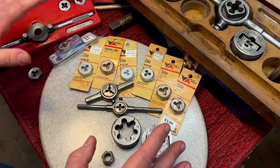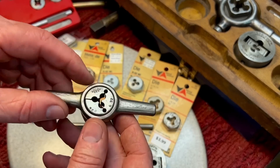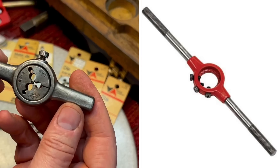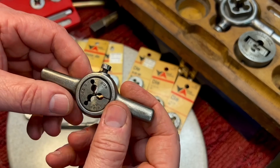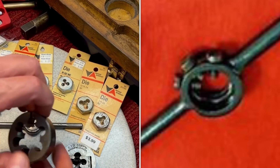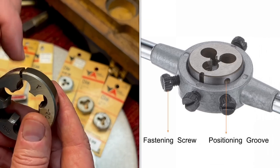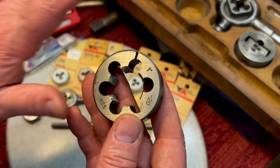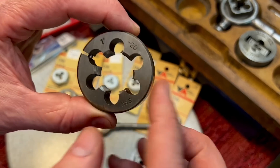What's the difference, and do they do anything different? For many years, most companies used what they call a round die — you can see it's round — and you would have a die handle, or what's called a die stock. The die fits into the die stock and you use it that way. The good die stocks, the larger ones, usually have three screws on top because a lot of the dies had three dimples — there's one here, one there, and the middle one uses the top screw. There are so many different makes and models, but basically they all do the same thing.